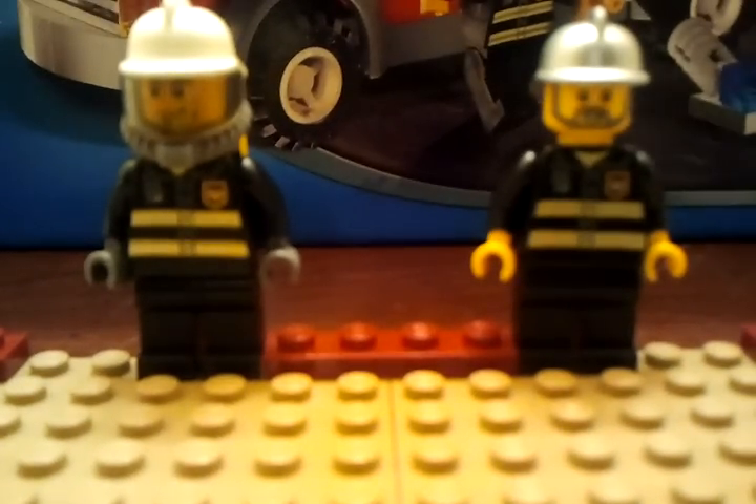Hey, this is Brick 2283, coming with you with a live series of the Lego City Fire Truck, ages 5 through 12, number 7239, and it has 214 pieces.